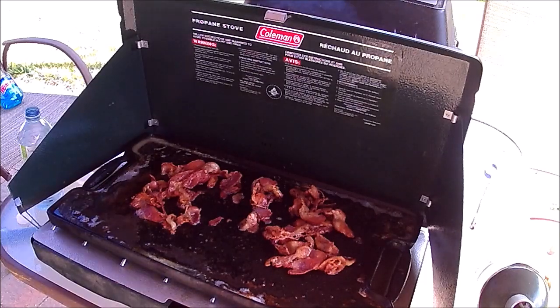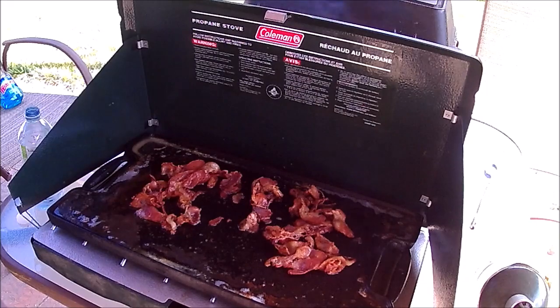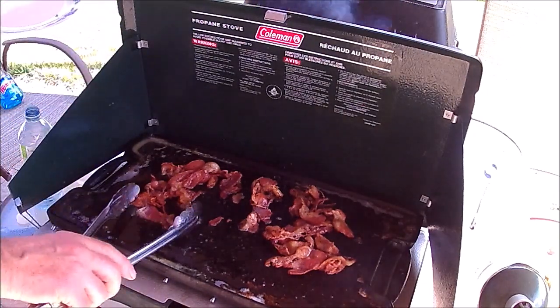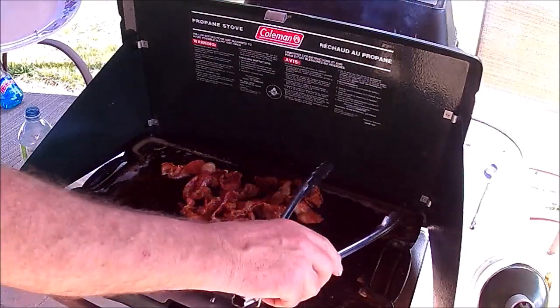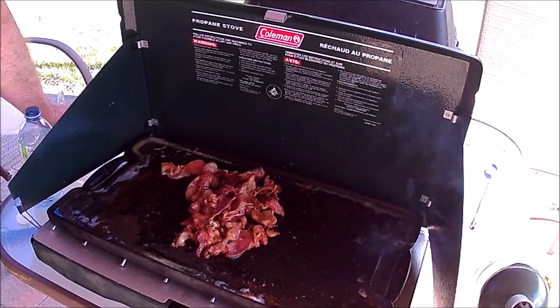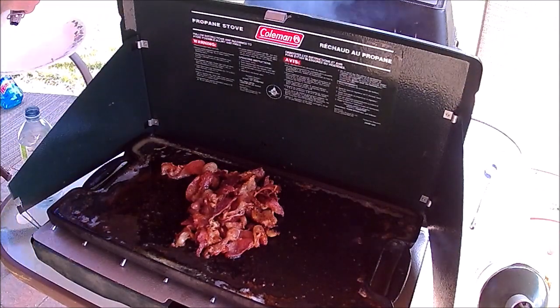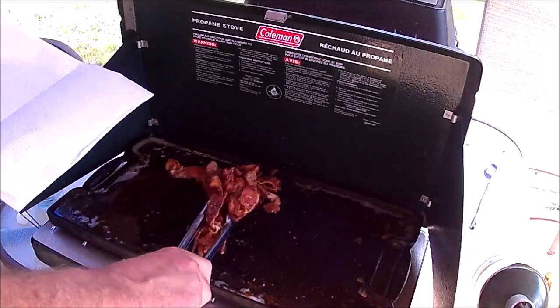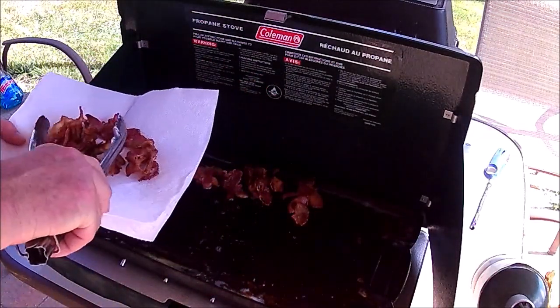That looks pretty well cooked to me, I'm going to shut it off. We'll pick our bacon up and we've got some paper towels to drain. We'll have it for sandwiches tomorrow I guess.